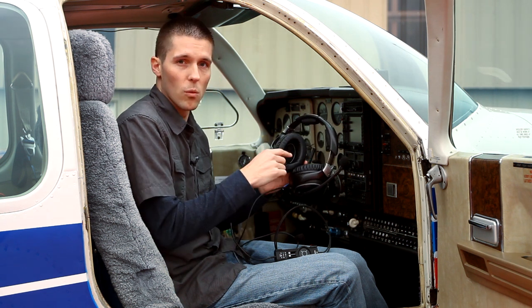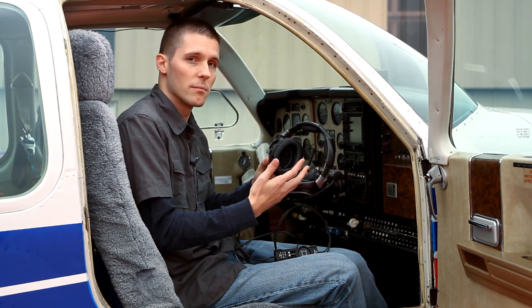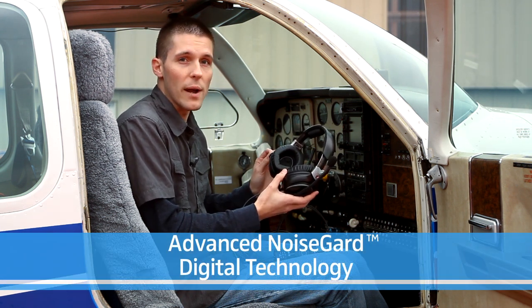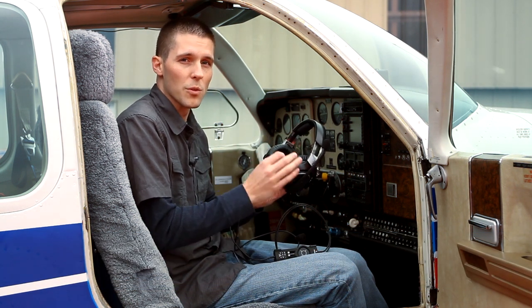There are two microphones, one on the inside and one on the outside of the ear cup. These will listen to the ambient noise environment and the processing done inside the ear cup will remove that noise from what you're listening to. It's a great way to remain unfatigued and be able to hear directions from the control tower with pristine clarity.